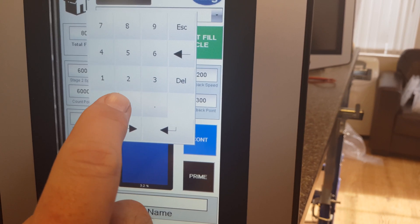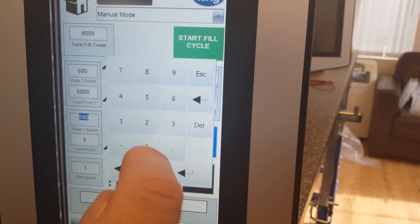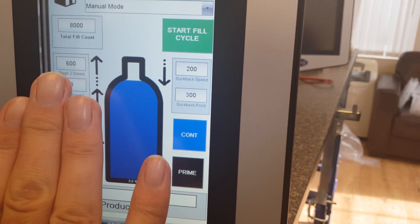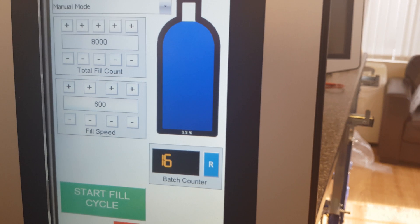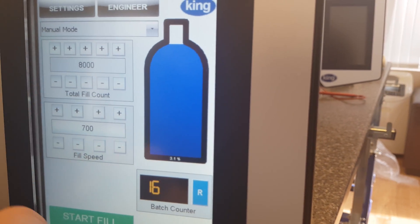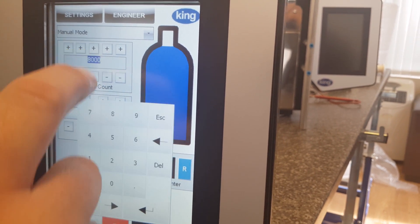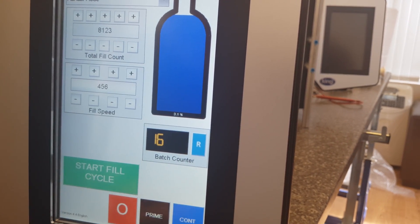We'll have the start speed as 1.0, and change that to 1, and change that to 0. So if you imagine these numbers aren't figuring in our profile fill — this number here is the total fill count, or the total number of times the pump rotates, which equals the amount of liquid dispensed and the speed of the pump. We can turn the pump speed up — say 700, 600, 590 — and it goes up to 1,500. This is the amount of liquid we want to dispense, so it might be a fill of 8,123 which equals a certain number of milliliters.